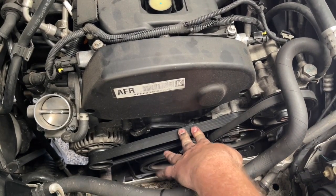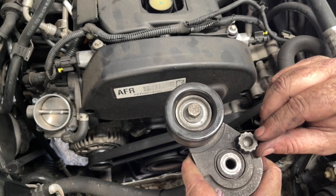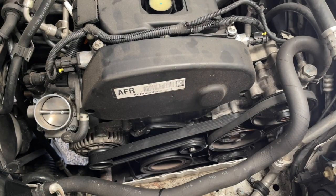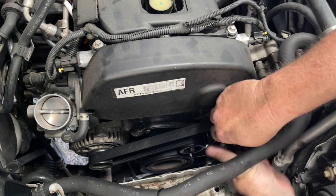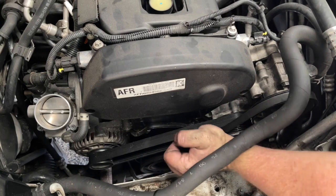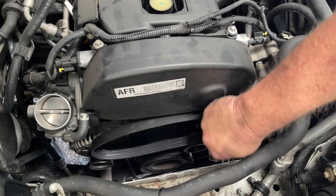Now I want to remove the serpentine belt. This is a tensioner that's holding the tension on that belt at the moment, and it's got a fitting here which fits nicely with a socket. Once we've got that socket on there, we can take the tension off. I can just press against the tensioner, take the tension off the belt, pop it off one of the pulleys and take that away.